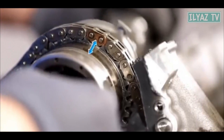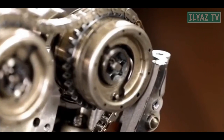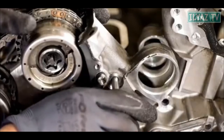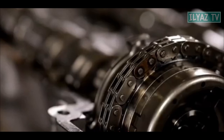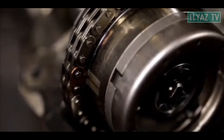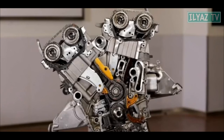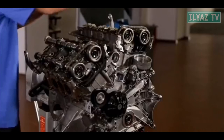Align the marks on the camshaft gears with the corresponding marks on the chain. Install the pins to install the chain guide rails. Next, install the covers of the camshaft auxiliary bearings and valve covers.